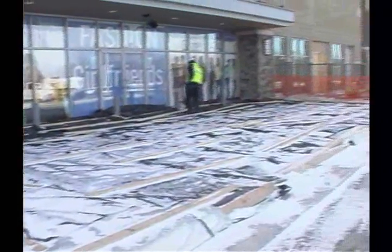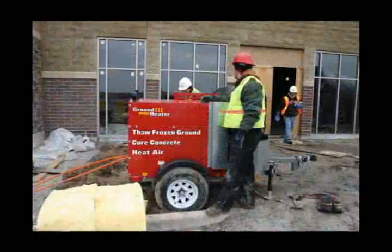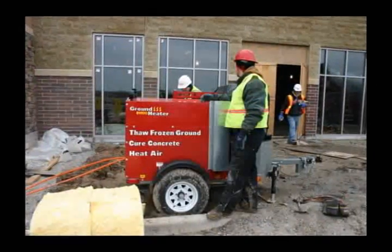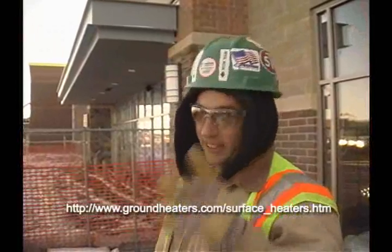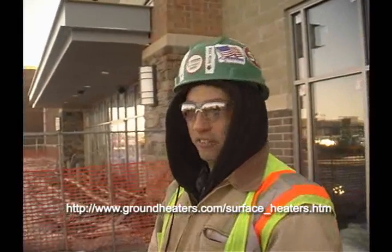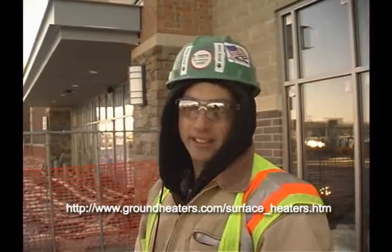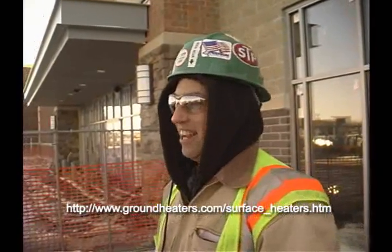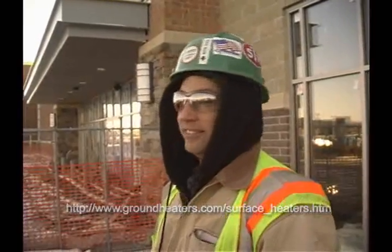Very nice quiet piece of equipment. We checked the fuel every couple of days and it was actually nice because it was a 50 to 60 gallon tank — really didn't have to worry about it, especially over the weekends. Friday we'd leave, check the fuel, and we knew we were good all the way until Tuesday. Not having to worry about coming up here on a Sunday just to make sure we didn't run out of fuel — that was a good thing.